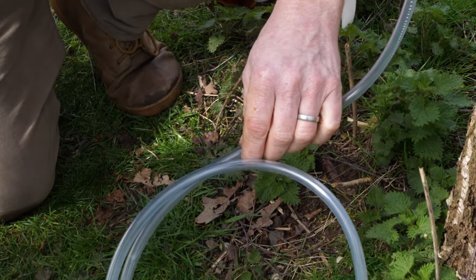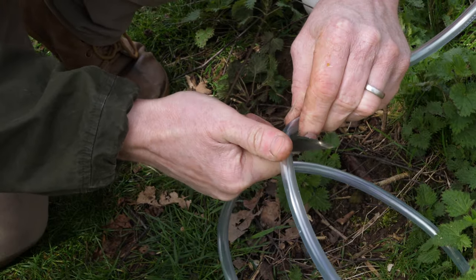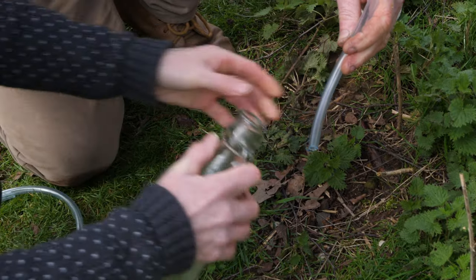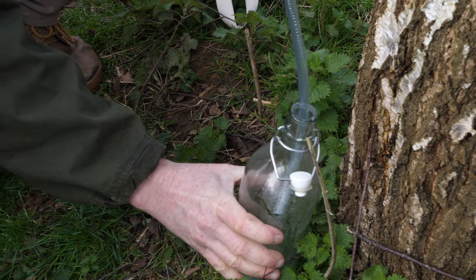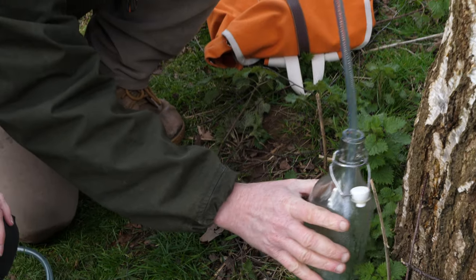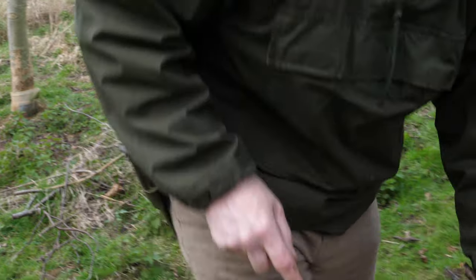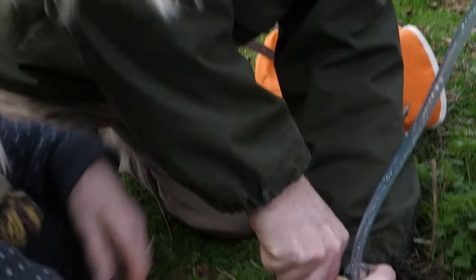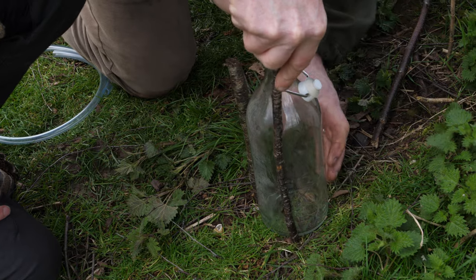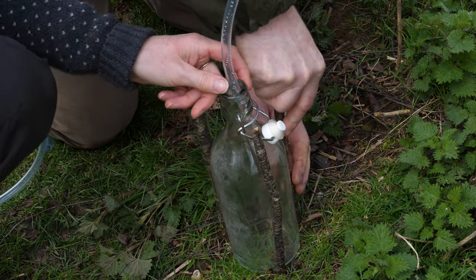Cut it off with a nice clean cut, and we should get a few more trees tapped using the extra bit of pipe. Now, the few times I've done it, you prop a bottle up and then something — a rabbit or whatever — walks past and knocks it over. To make it stable, the easiest way is to peg it in place with a couple of sticks. It's so disappointing when you come back and your bottle's fallen over — just make sure it's not going to go anywhere, those pesky rabbits!